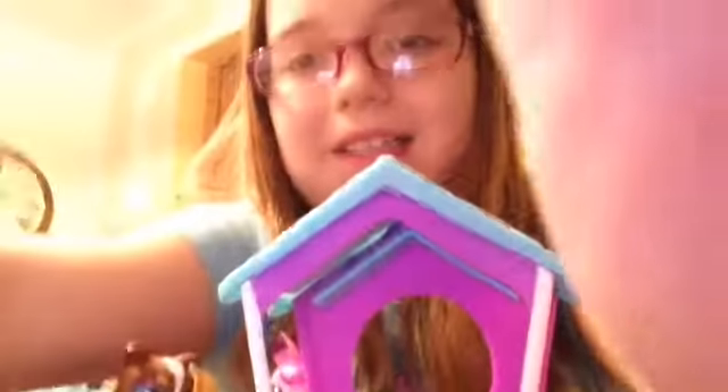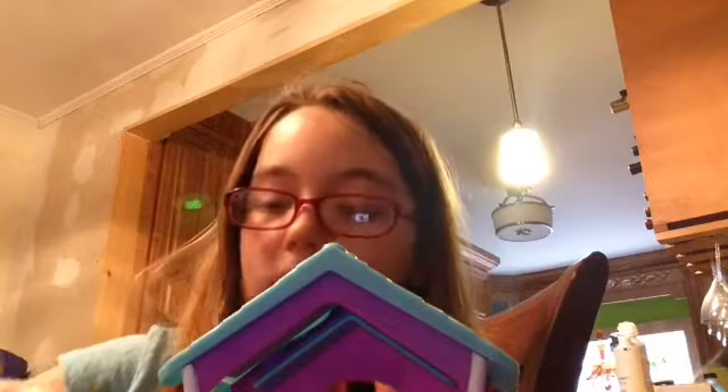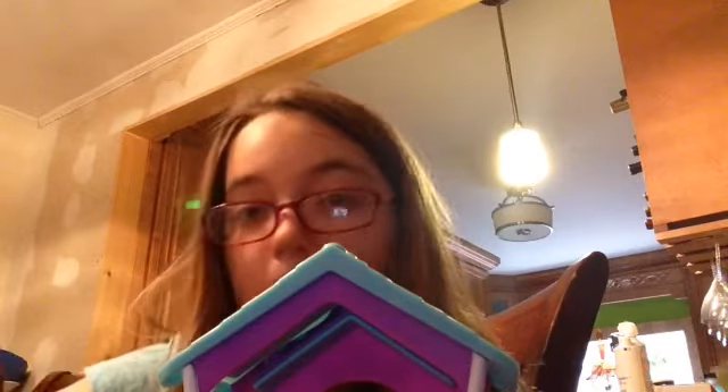Hi guys, it's Maddie here and today I'm doing a double review. This is already open because I thought I was recording — it was recording but didn't have any sound. I didn't want it to be like the first one with no sound, so I just started over because I can't remake this anymore.